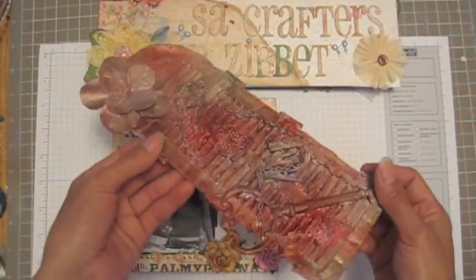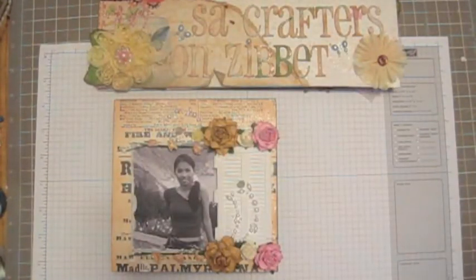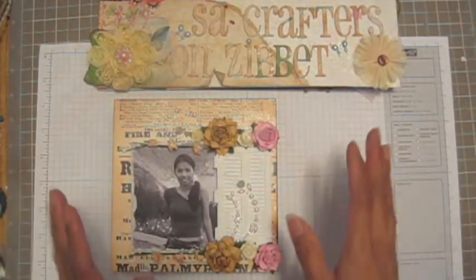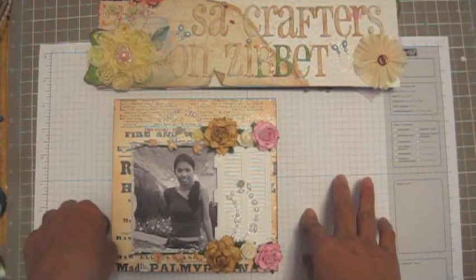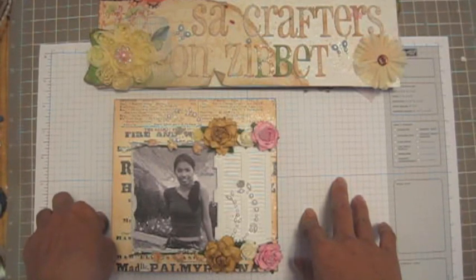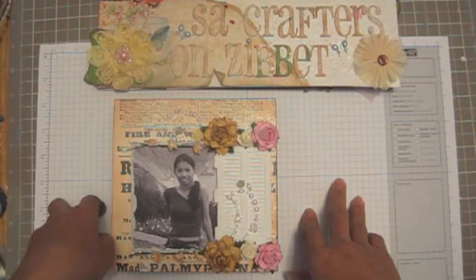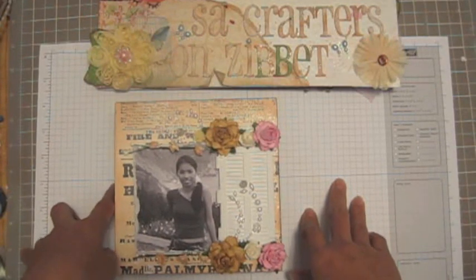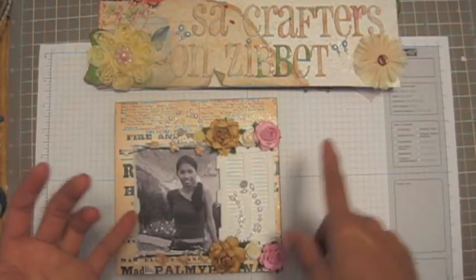Very shiny, huh? Anyway, okay — before I forget, the prize for the December challenge: a $50 gift certificate for my store. So whoever wins can select anything they want — $50, that's a lot. So first you have to respond to this video and do a layout, any layout that you want.